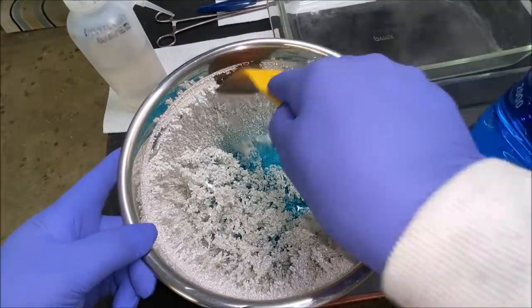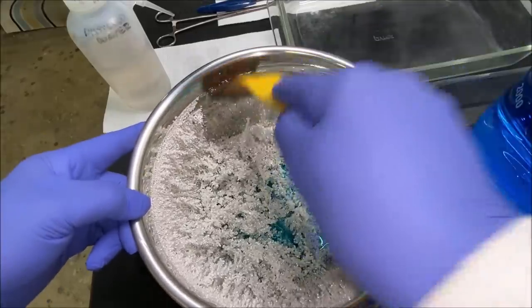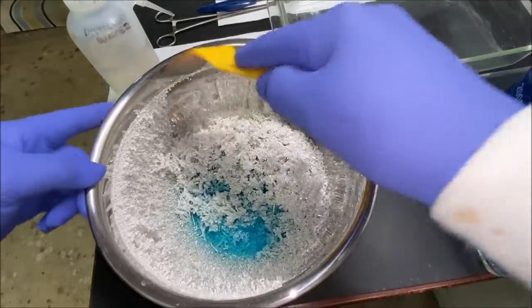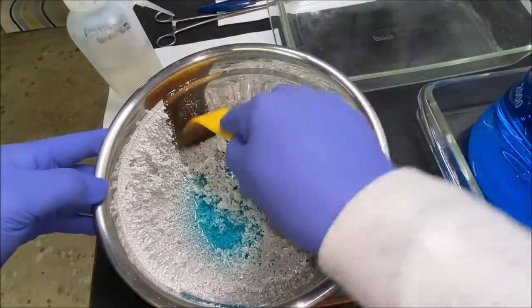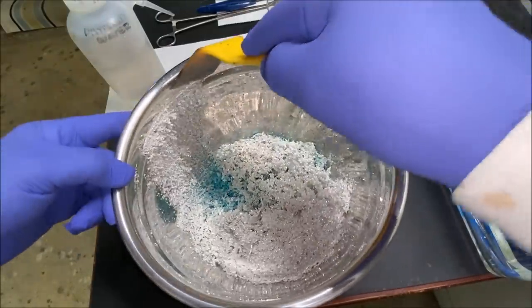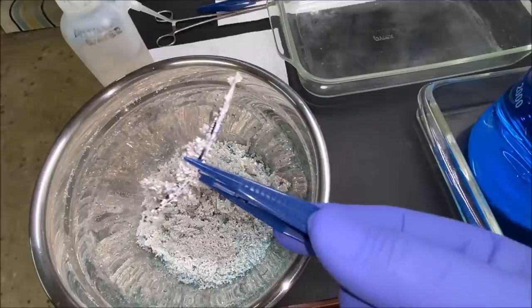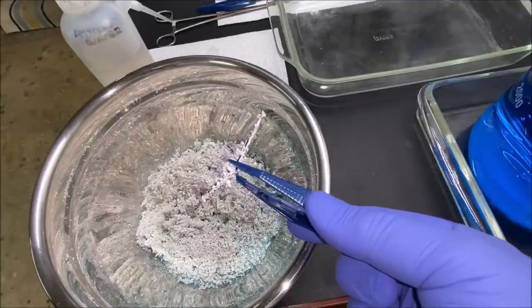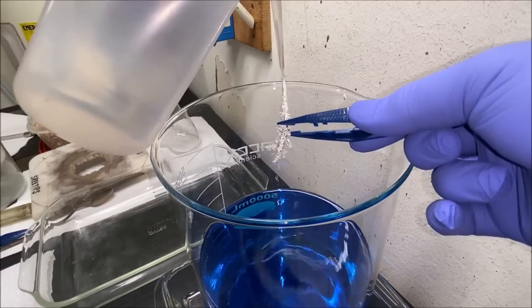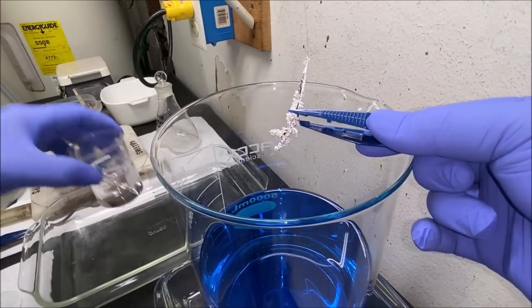I've got a plastic spatula that I bought at Walmart and I'm going to use it to scrape the pure silver crystal off of the inside of the stainless steel bowl — just go all the way around and get it all scraped down into the center of the bottom of that bowl. As I was scraping down the crystals, I spotted another nice, beefy, big, chunky pure silver crystal. I'll rinse this one off with some distilled water and add it to the beaker — we'll set this one aside and offer it for sale on my eBay site as well.